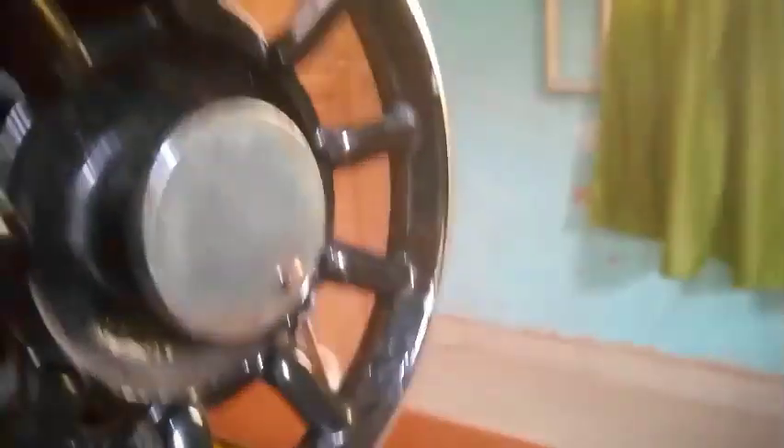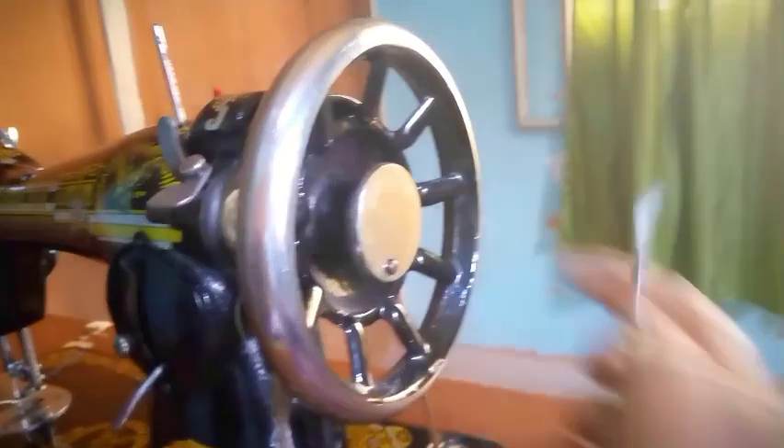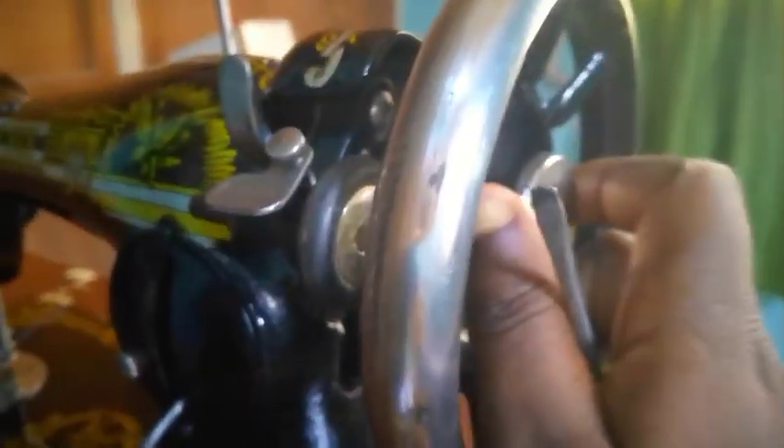The next thing is called the stop motion screw. What it does is that while the balance wheel is moving, you can hold it and it stops the motion. It's called the stop motion screw.